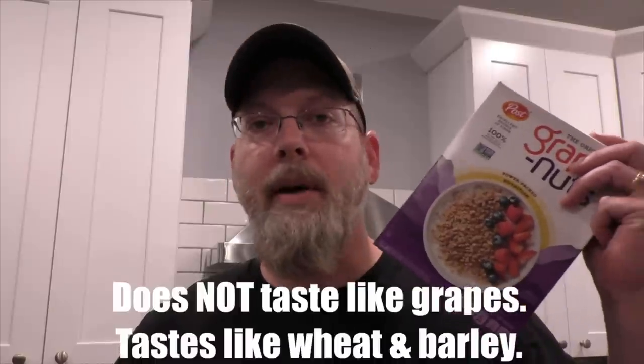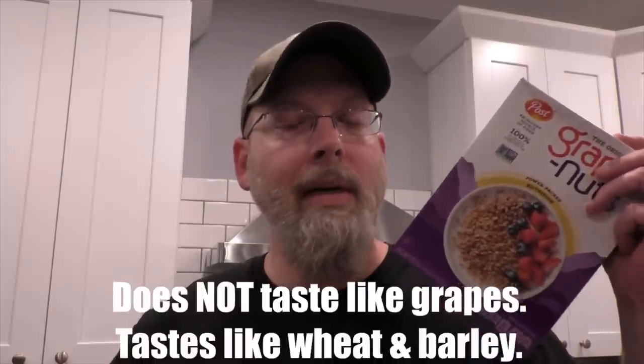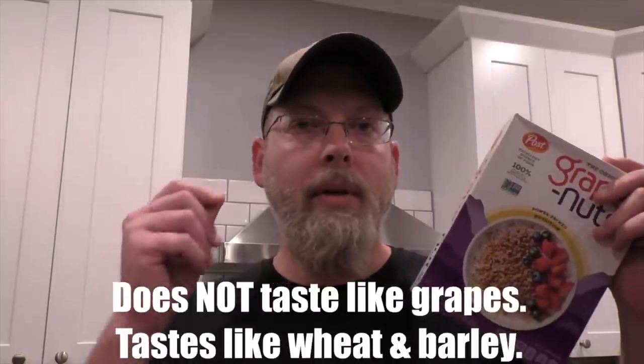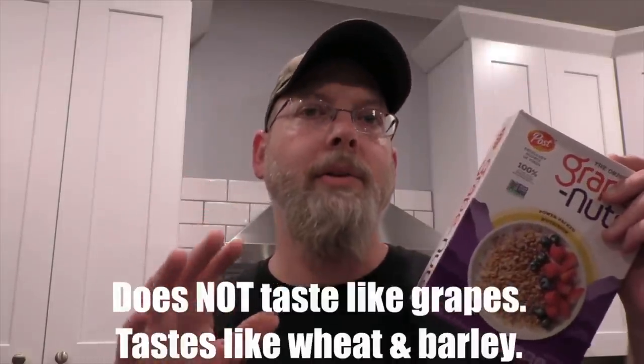Today we're going to make a simple vodka wash from breakfast cereal with just a couple of ingredients. We're going to use Grape Nuts because it has lots of vitamins and no preservatives — it's basically just a flavoring additive so we have a little bit of character and it's not just a straight sugar wash. We're also going to do sugar, cream of tartar, a little bit of yeast nutrient, a whole lot of water, and the yeast. Let's get started.